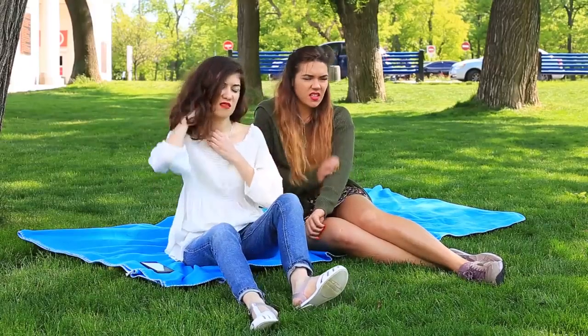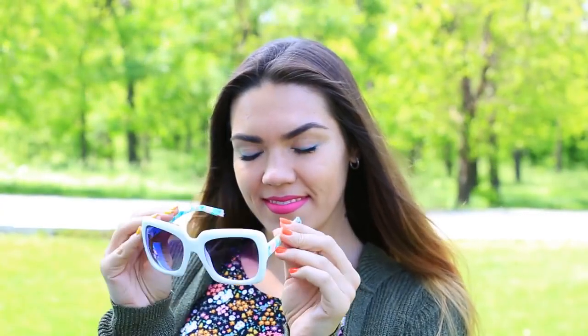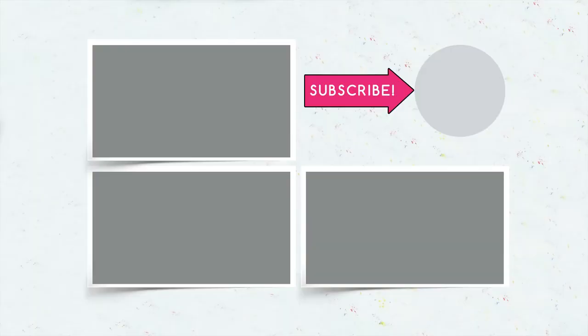We hope the practical life hacks will be helpful during your summer holidays. Repel mosquitoes, keep your valuables and keys safe, and give your old sunglasses a second life. Write in your comments what you will use this summer. Hit the like button if you like the video. Click the bell — it'll ring when a new video comes out.